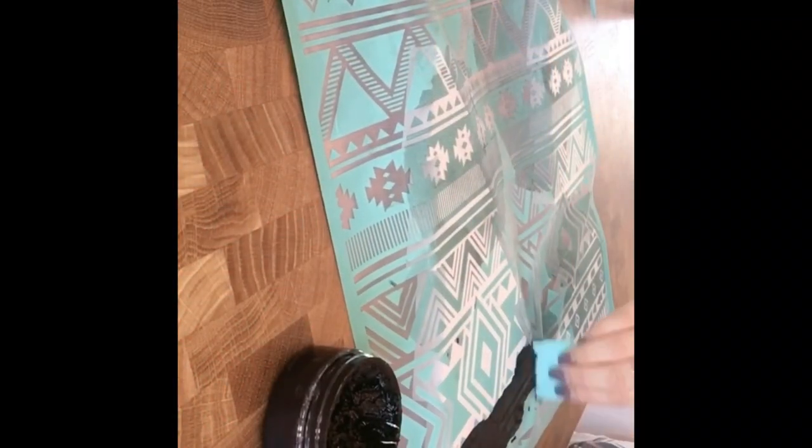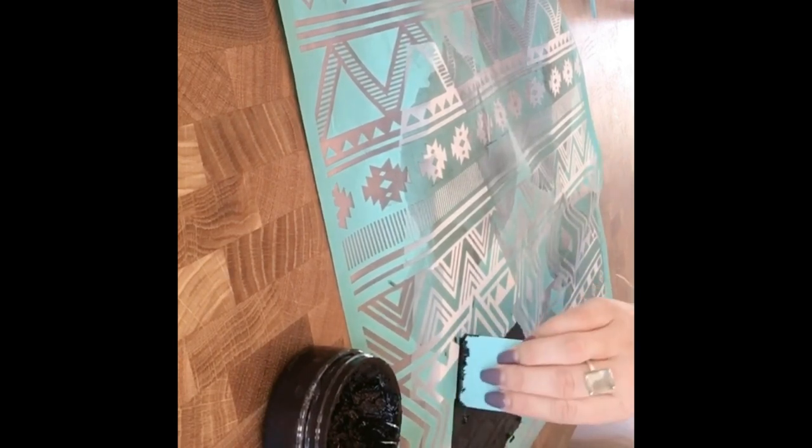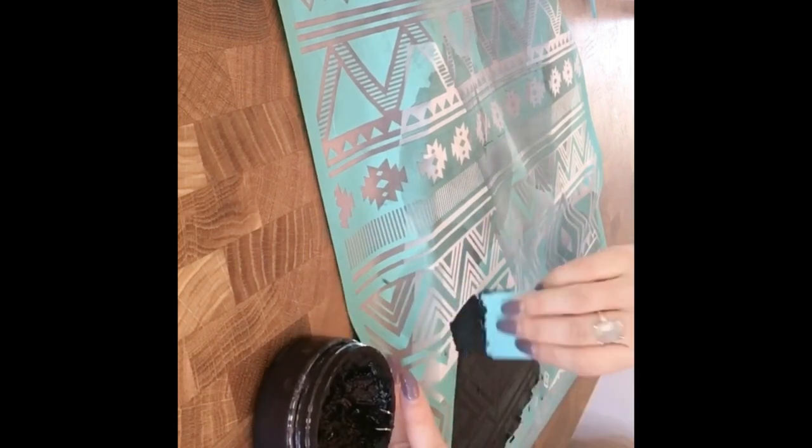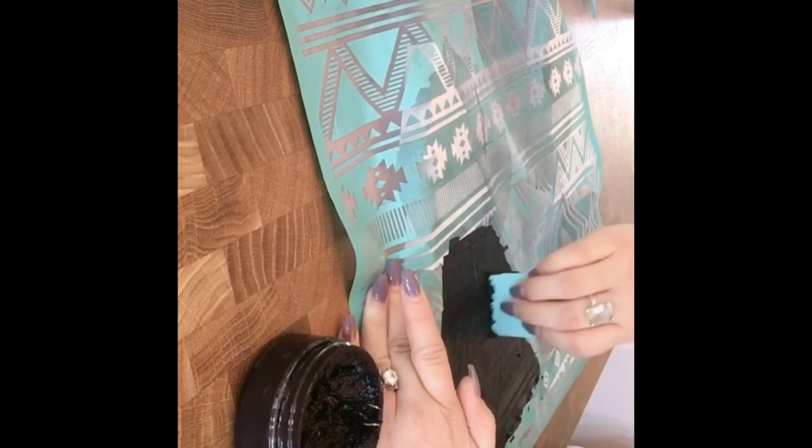I'm using a small squeegee and just dipping it in some black Chuckology paste and just applying a little bit at a time and smoothing it across. You just apply a light bit of pressure and smear that paste around.